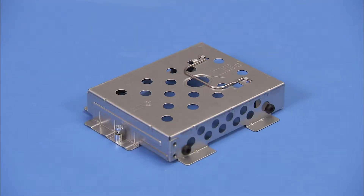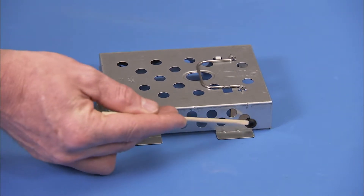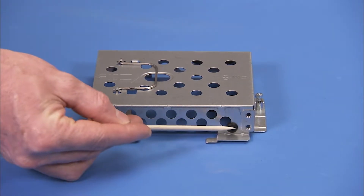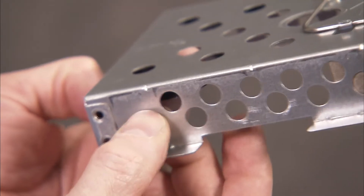Before installing a hard drive in the cage, make sure there is a rubber grommet in each side hole of the drive cage. Install a new grommet into any hole missing a grommet.